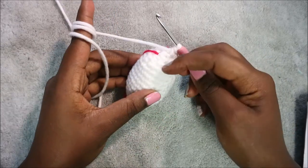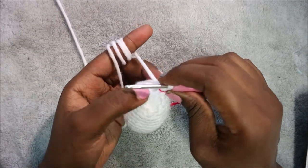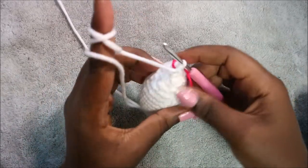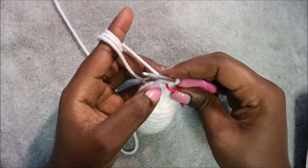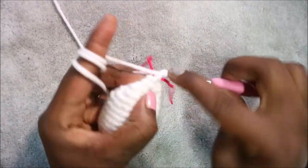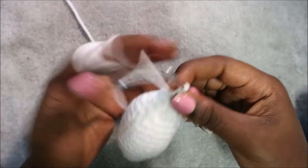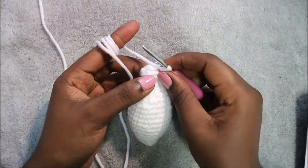Now we're going to start making the head. In our 18th row, do single crochet all the way around for a total of six stitches. In our 19th row, increase every stitch all the way around for a total of 12 stitches — two single crochet in each stitch. Continue increasing until you get to the end.